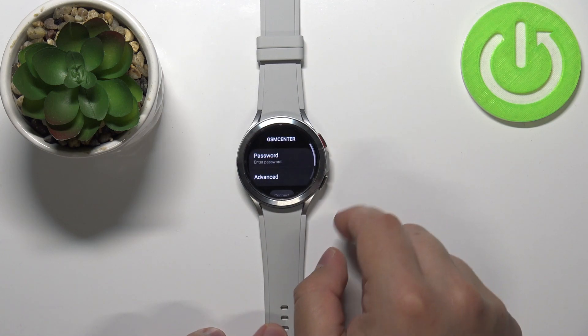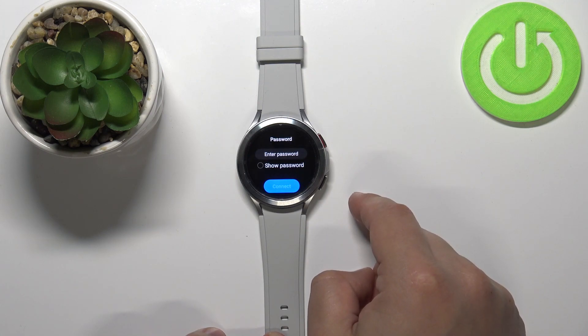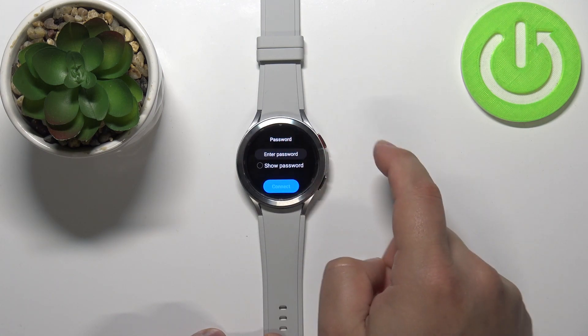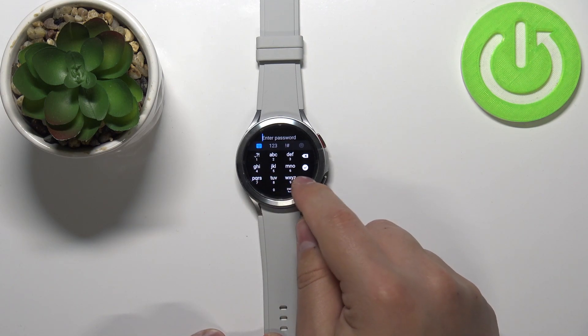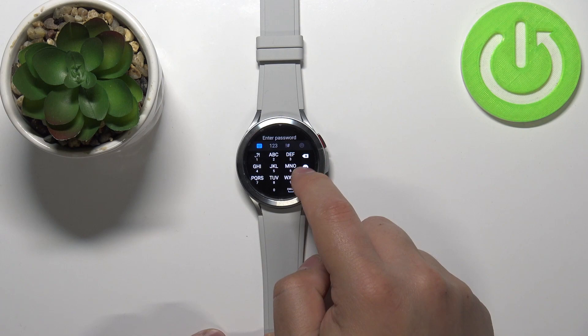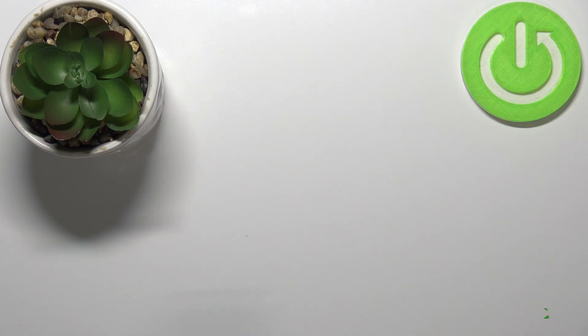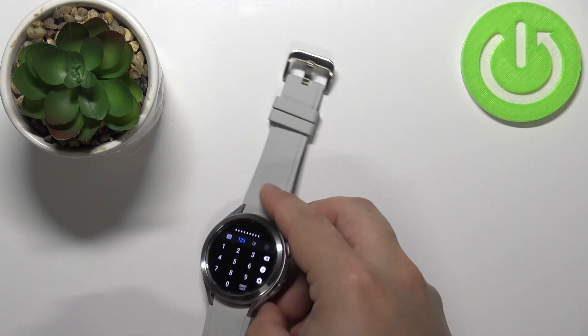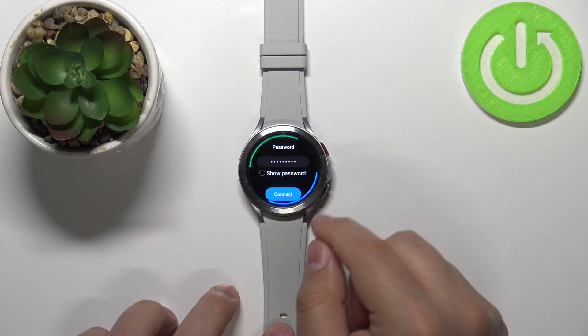Tap on the network to select it. Now you need to enter the password. Tap on Password, then tap on Enter Password and you should get the keyboard. You can simply enter the password by typing it on the keyboard. Once you're done, tap on the check mark to confirm, and then tap on Connect.